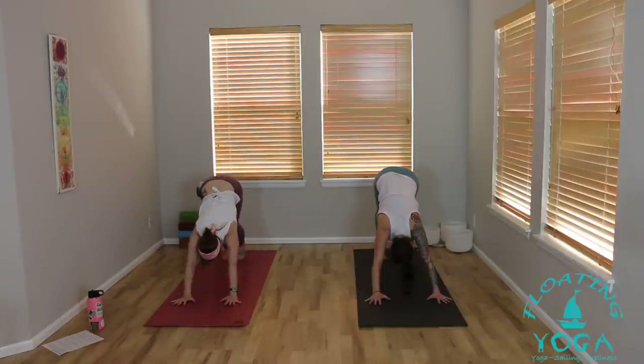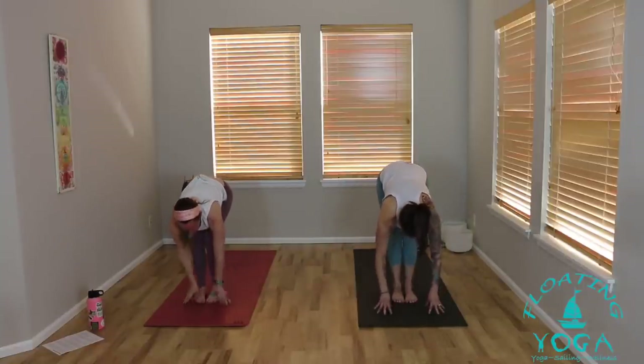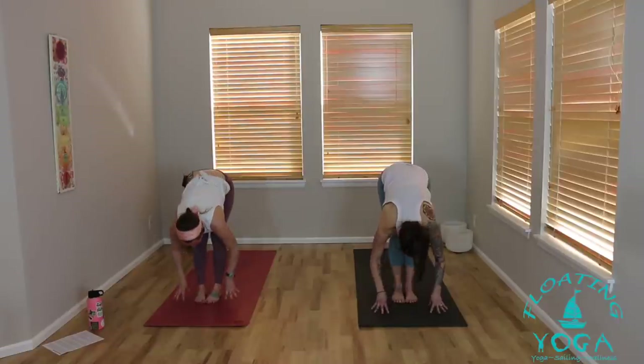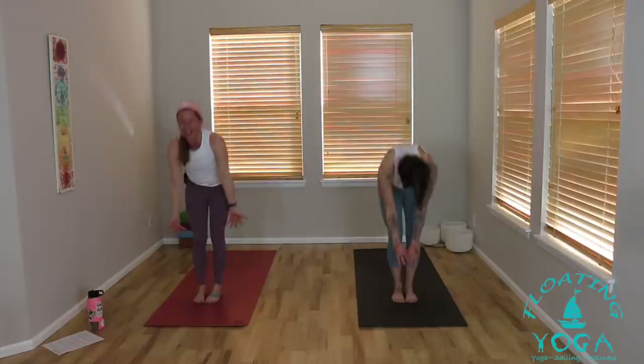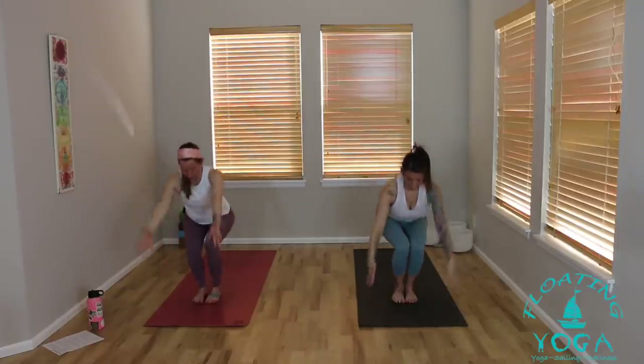Inhale, bend your knees, look forward to your hands. Exhale, step, hop, or float to the top of your mat. Halfway lift, breathe in. Fold, breathe out. Rise up, reach up, hands high. Exhale, palms together in front of your heart. Inhale to chair pose — sit deep into your chair. Little peek down to make sure you can see your toes — a nice visual cue to send your hips back, your weight into your heels. I personally like a neutral spine in chair — not sticking your butt way out, not scooping your tailbone under, just a little curvature in your low back without pain. Adjust as you need, lift up, engage your low belly to support your low back. Breathe here.